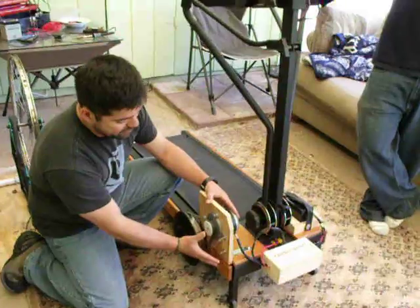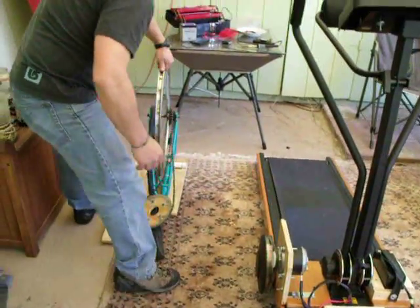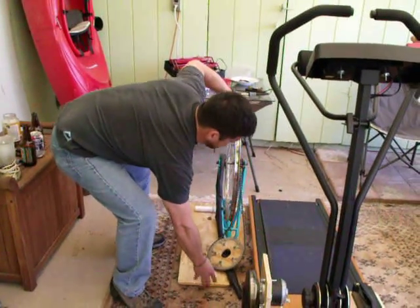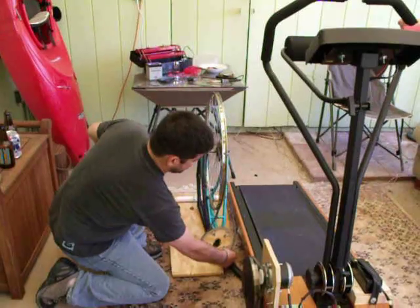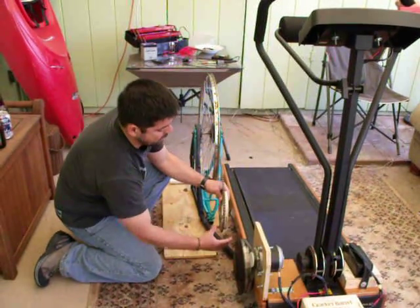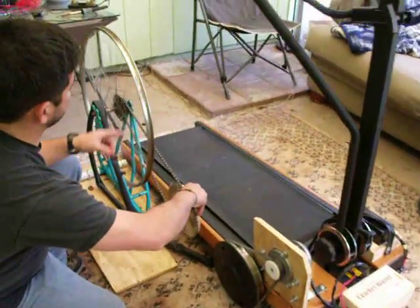But before we had all this hooked up, we decided that we were going to go with a different system, and that's this right here. We were calling this the power sled. The way this was going to work was that this piece was originally connected to our takeoff wheel — when I spun this, it turned my large wheel.